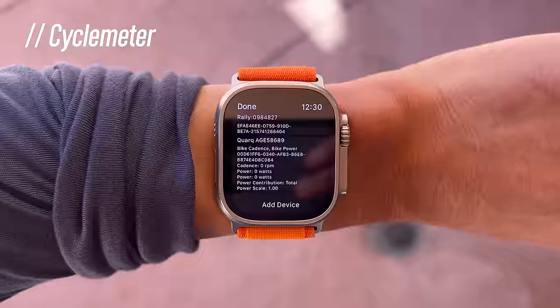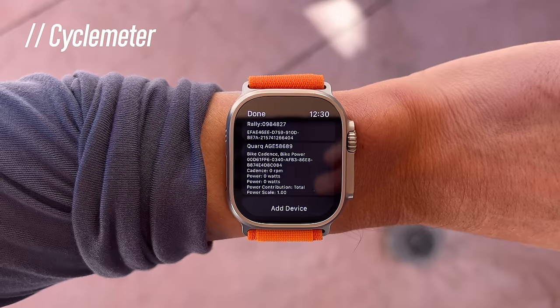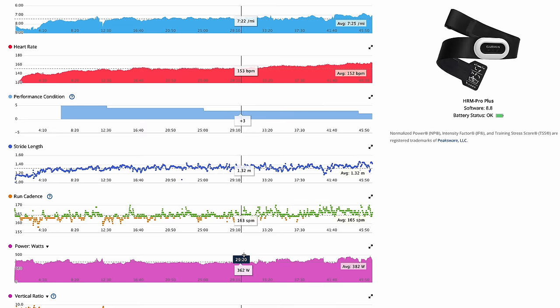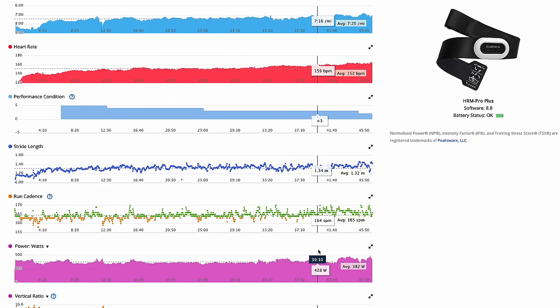Let's talk about external sensors. With the Apple Watch Ultra's native workout app, you can pair Bluetooth heart rate sensors, but unfortunately not speed and cadence sensors for cycling or power meters. With the Epix and Fenix 7, you can pair a ton of different sensor types including heart rate monitors, speed and cadence sensors, power meters for cycling, bike radar and lights — and they also support ANT+ sensors in addition to Bluetooth. You can pair Bluetooth speed, cadence, and power meter sensors to the Ultra, but you'll need third-party apps like Cyclemeter or Cadence to do so.